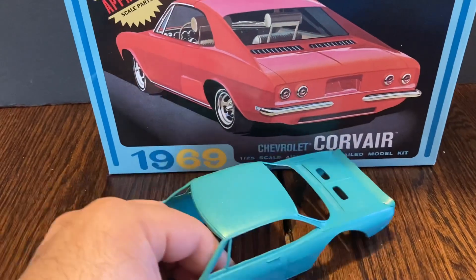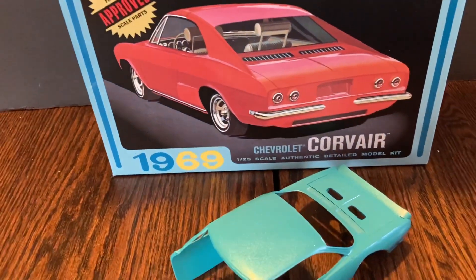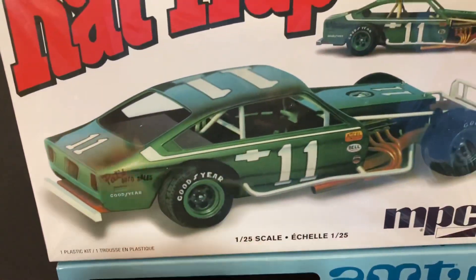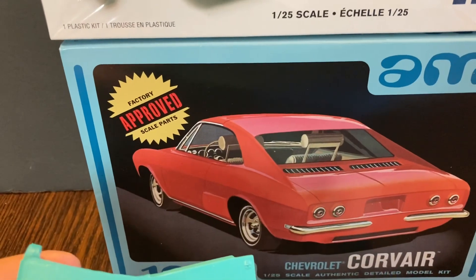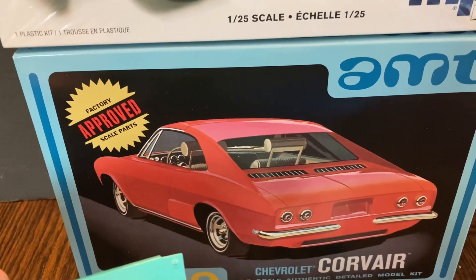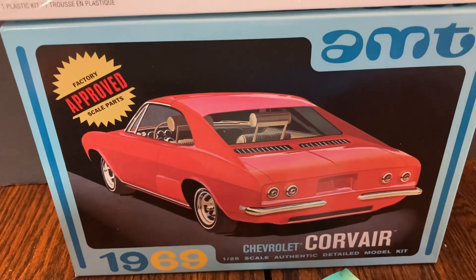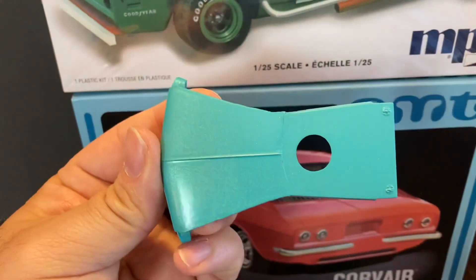I cut the hood of the Rat Trap and the hood will actually be the trunk lid of the Corvair, and I made a hood piece for the car.